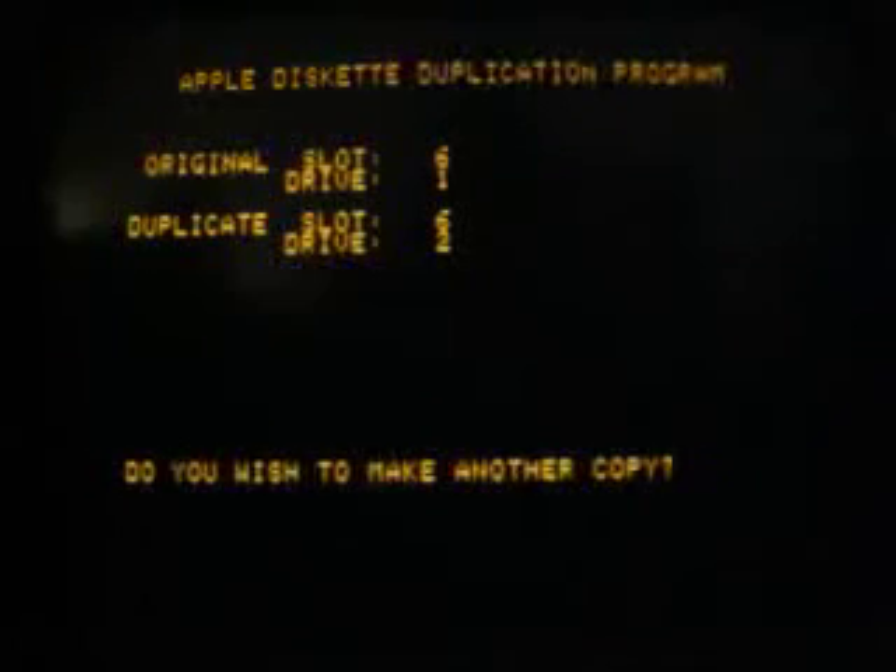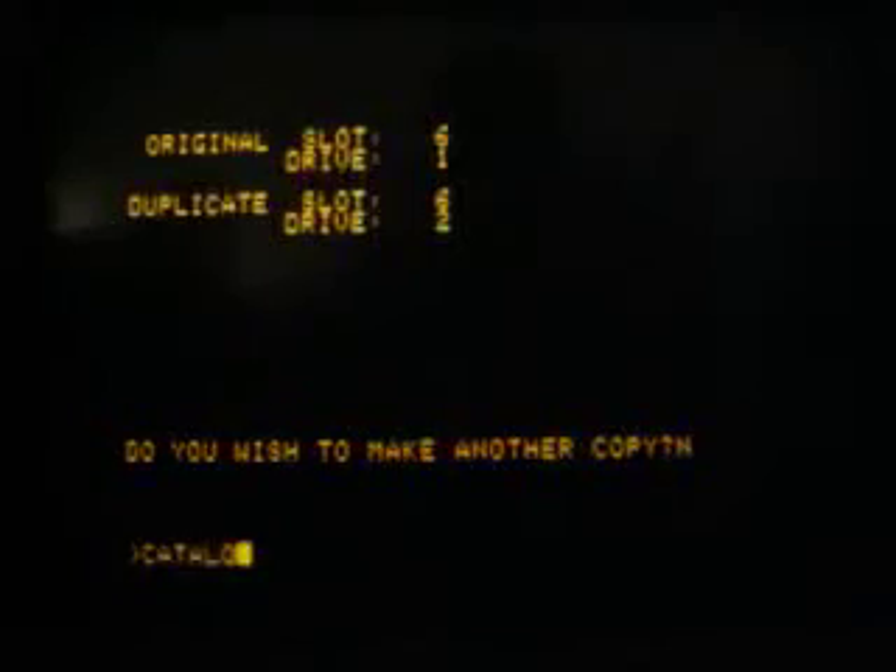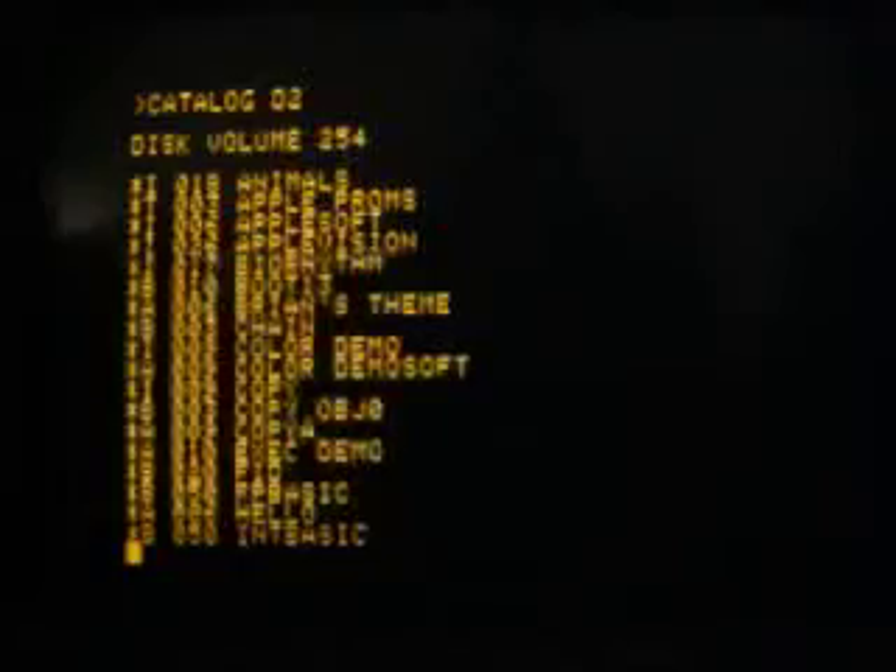We will not make another copy, so we type N for no and press return. Now we can call up the catalog on disk drive 2 to see the catalog of the new disk.